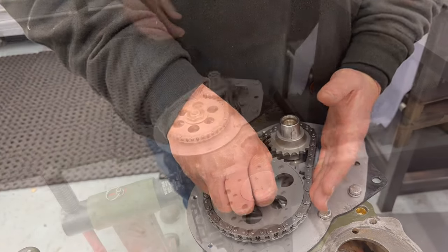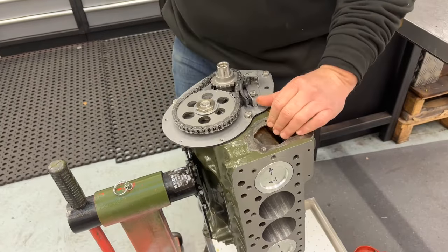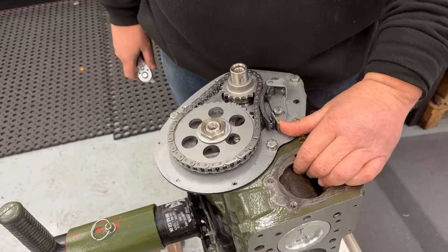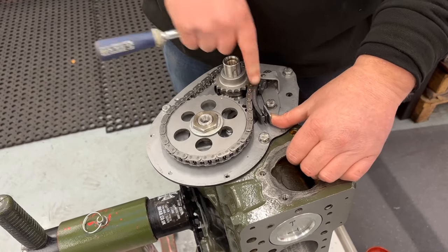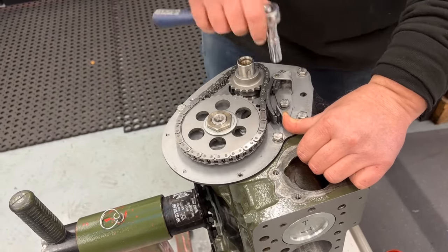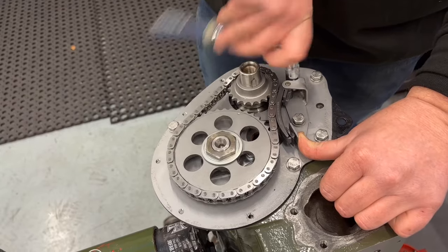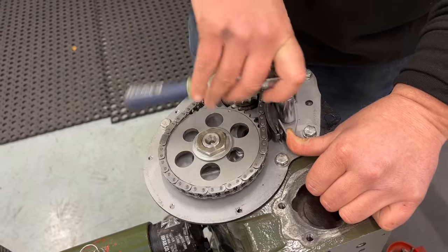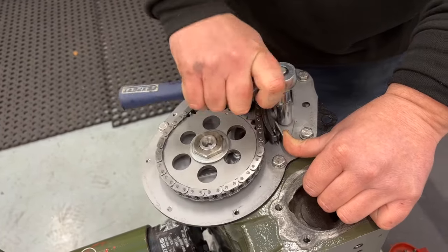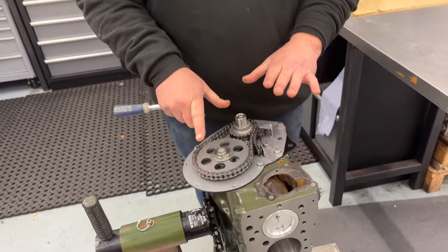We refit the camshaft nut and torque it up, then fit the tensioner. A quick note on tensioner tension: you do not need to overdo it — if you push too hard you will break it. All you need is a little bit of pressure to make it nice and tight on this side. Hold a little tension with your thumb, nip up the fixing bolts, and that is it.